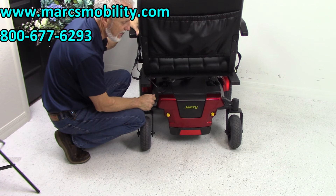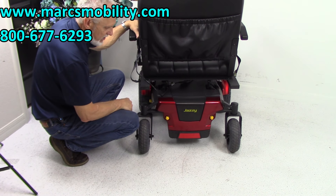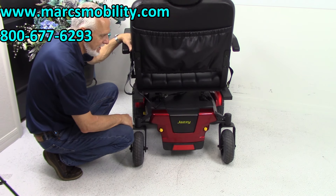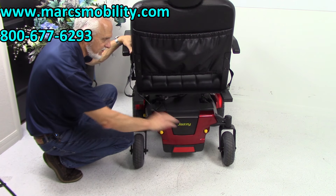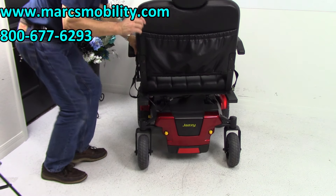These are 75-amp batteries, which will give you about 14 to 15 miles per charge. That mileage depends on the weight of the user and the terrain — flat surface, grass, or uphill — so you might get less or more. It's not set in stone.